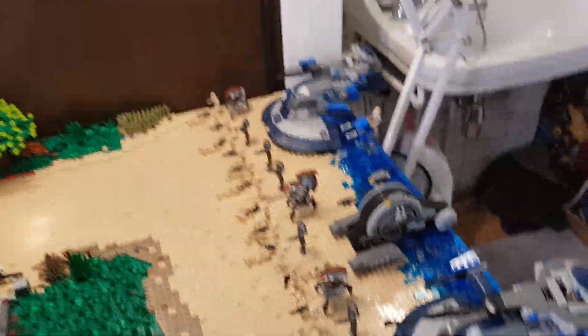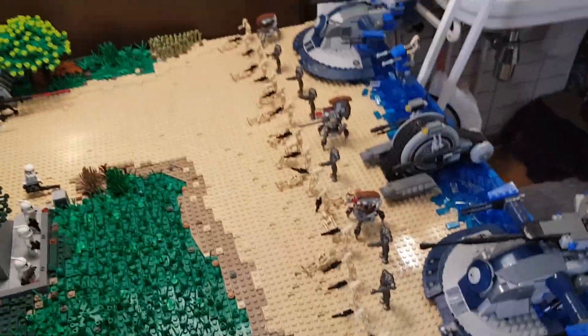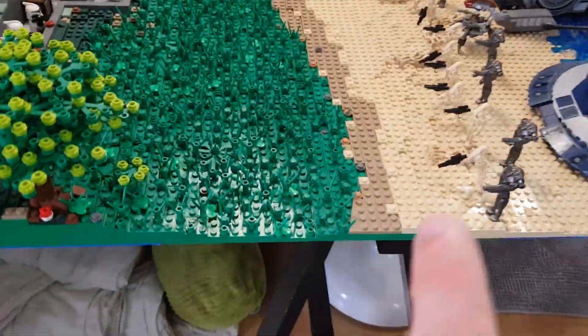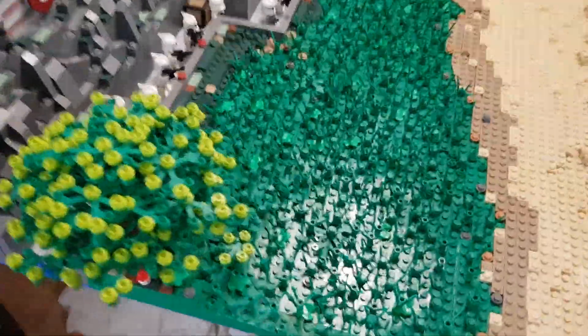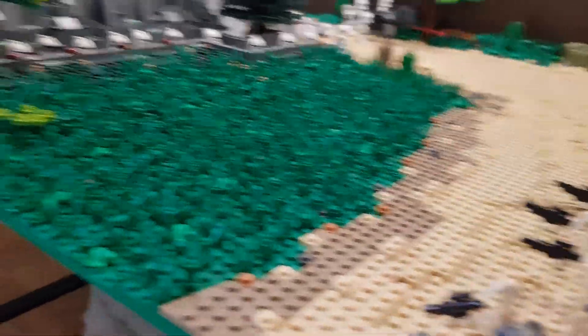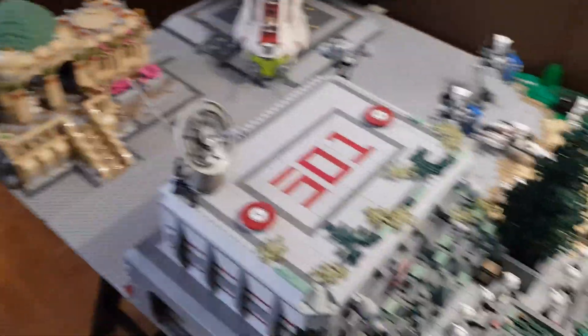I fixed those three — they were all broken — and I put up some droids, some tanks. I'll also tell you how many extra droids I'm getting for this. Yesterday I added some more grass pieces to fill more of it up, and that's pretty much it for any changes in the MOC. Right now I'll be opening this — I've got my knife.